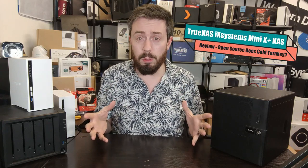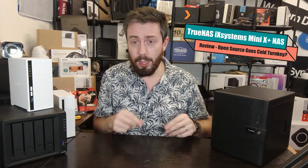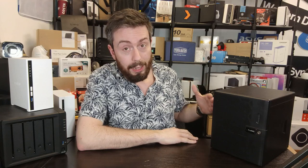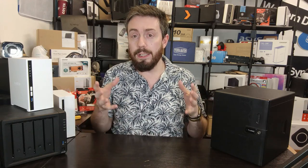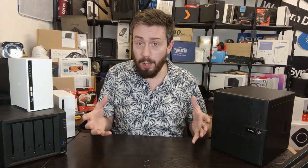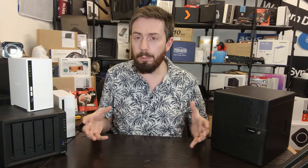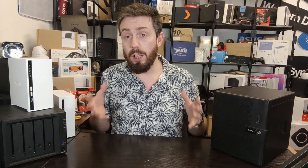Today I want to do a review of a TrueNAS system — a subject I've not really talked about enough on the channel. This is the iX Systems Mini X Plus, a kind of turnkey solution of TrueNAS. For those not aware, TrueNAS is open source — it's the ZFS-based NAS software that you can install on any system you've got knocking around, even an old PC or laptop, as long as the hardware is near mid-range. You don't have to pay QNAP, TerraMaster, Asus, or WD — you can build your own from scratch.